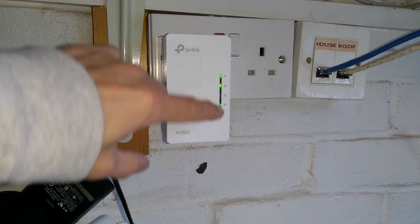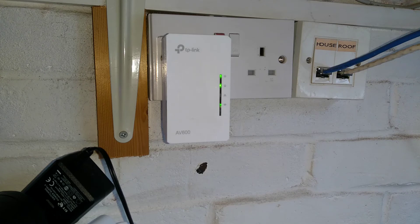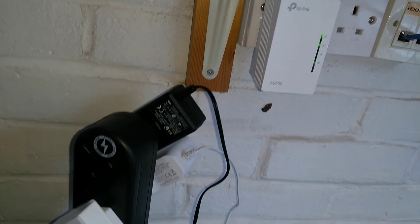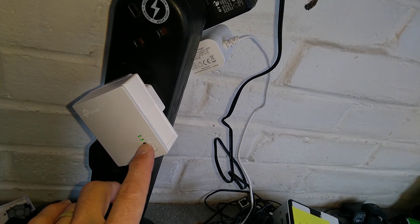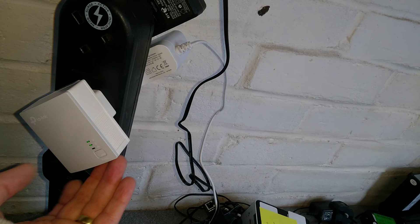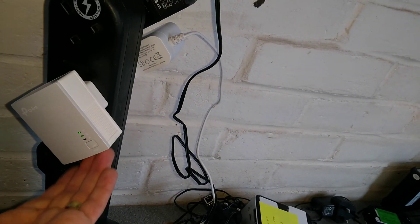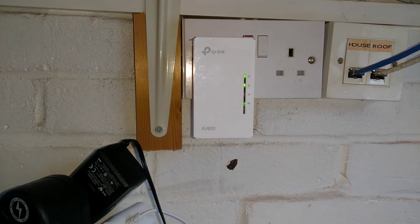That's gone solid on this one over here. It's broadcasting Wi-Fi in its default name which is on the sticker on the top. The original injector over here — that light for the home network has also come back on. I haven't got it plugged into my network so the socket on the underside isn't lit, but that's expected for the way I'm doing this test.